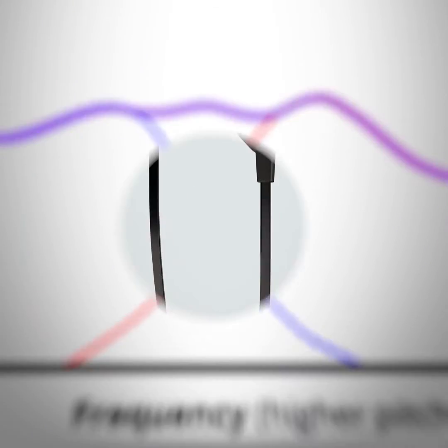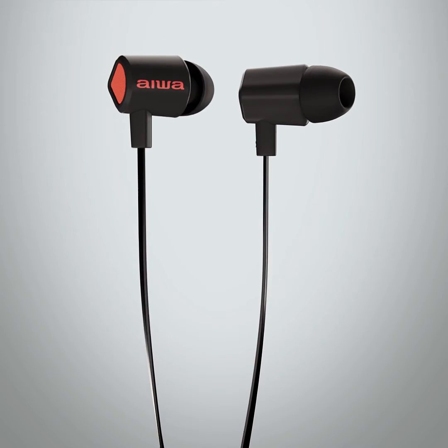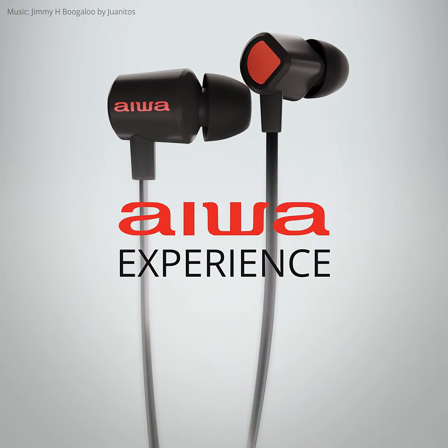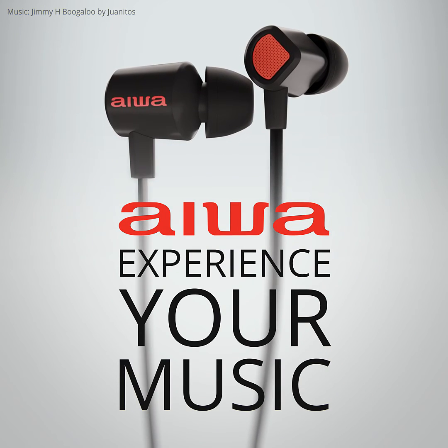We can't actually bring you the studio, of course, but we can get you a pair of Prodigy Ones. So you won't just hear your music — you'll experience it.